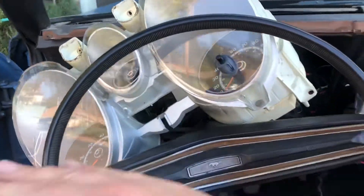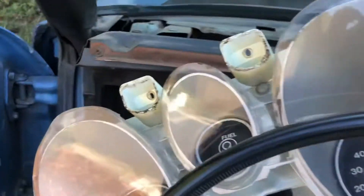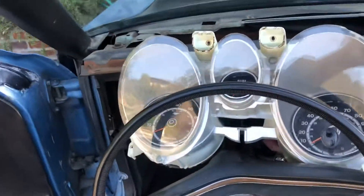You're putting these back in, getting basically a horizontal orientation. Don't want these old steering wheels just squeezing it — just get by there. Then tilt it back carefully like that, and you should be able to get it reinserted.